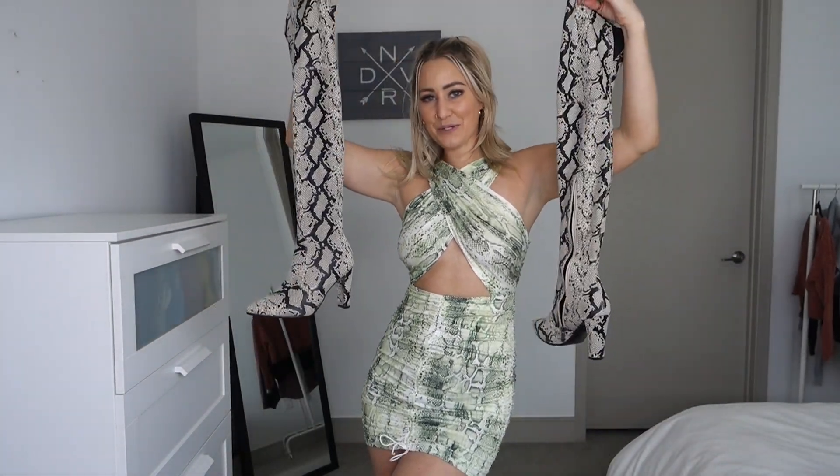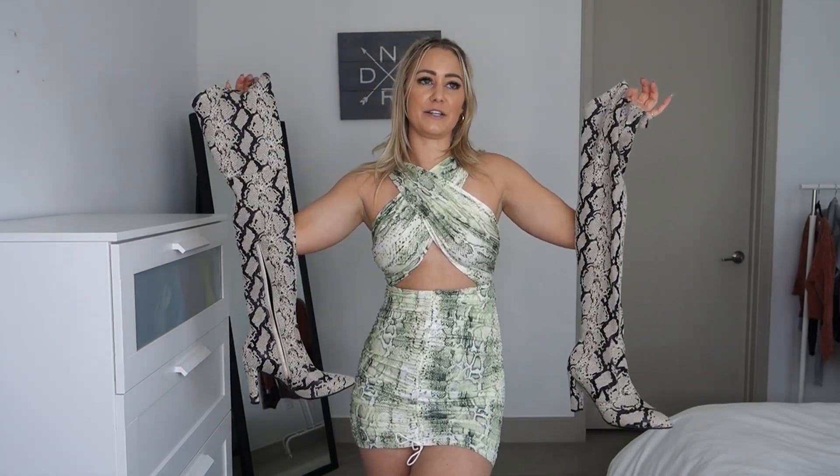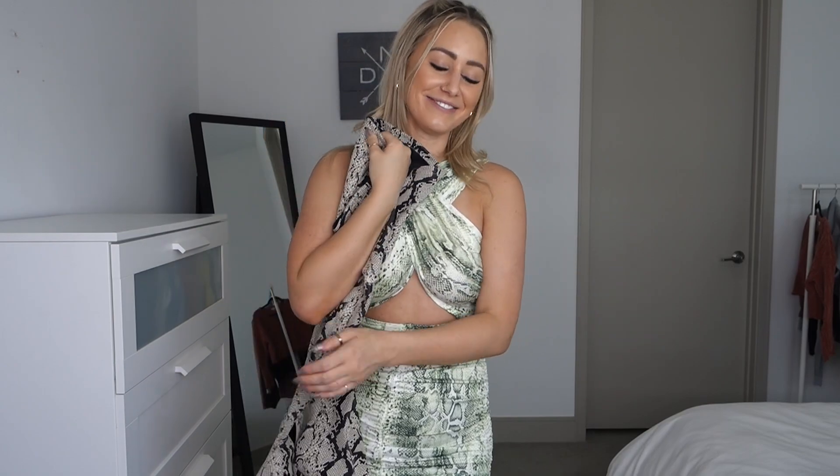The next thing I'm not even going to bother trying on — it's these thigh high snake print boots from Amazon and I'm obsessed with them. I usually don't have high hopes buying shoes online, especially boots, but these have stretch to them. I'd been wanting a pair of thigh high snake print boots, and I'd ordered a pair from DSW before that didn't fit at all. But these fit so nicely — they're made from a stretchy material so they'll fit over your calves and thighs even if you have bigger calves or thighs. They stay up and I'm obsessed.